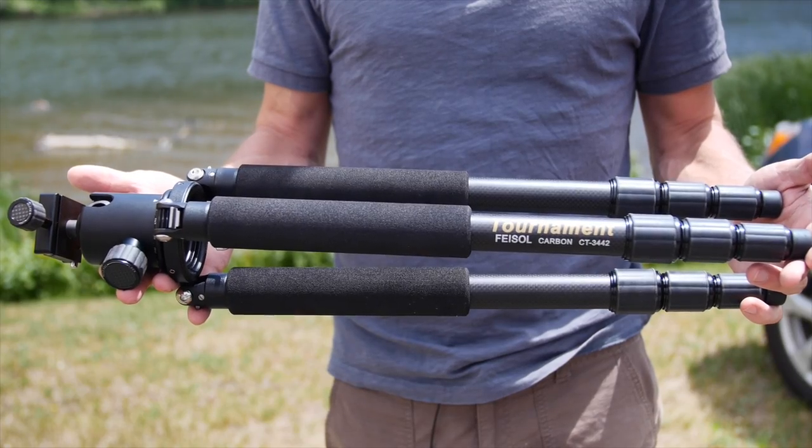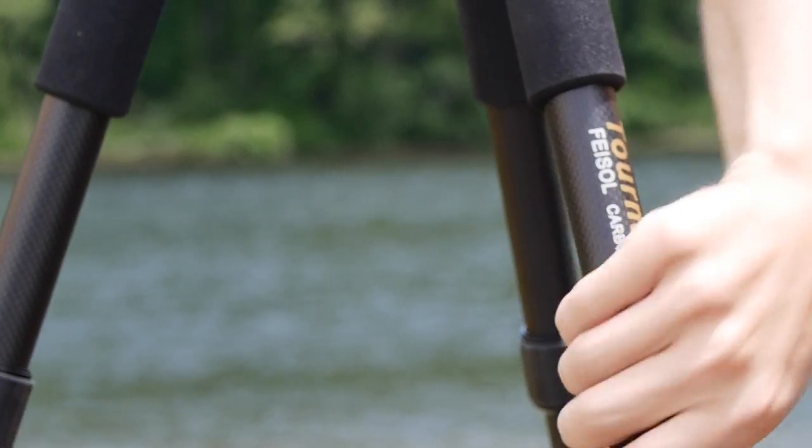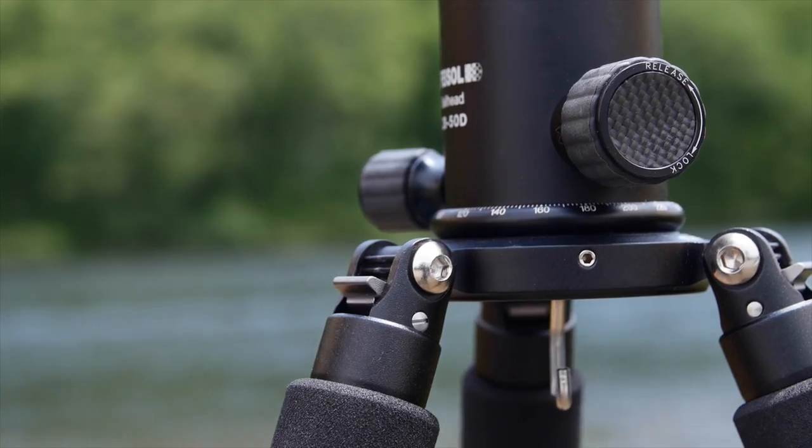I'm really happy to say that this Faisal tripod has provided an excellent option with the CT344-2. For the first couple of days it was in the office, I'd literally be surprised at its light weight every time I picked it up. For the size and height it provides, you would expect it to weigh more than just 2.5 pounds. It achieves that lighter weight with high quality carbon fiber legs and a body frame of aluminum alloy.